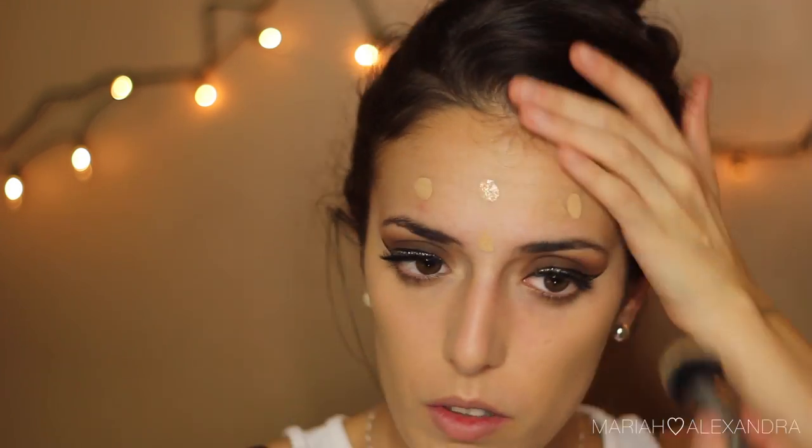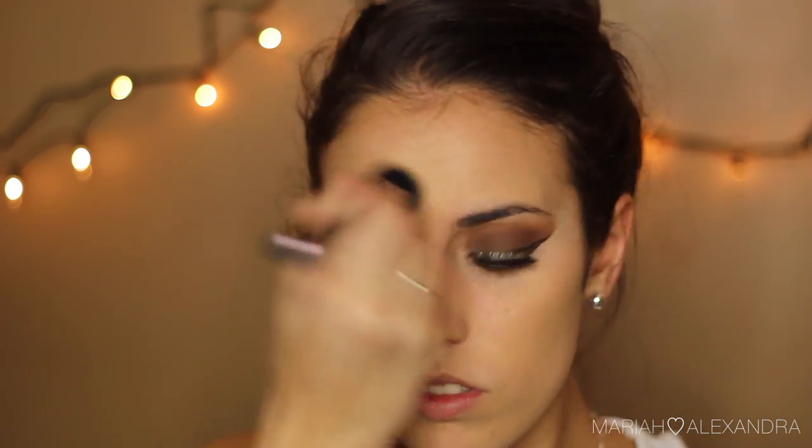I'm pretty much speechless with this foundation brush — it is so great, I'm so glad I have it. It's awesome. Jaclyn Hill, you made me buy it — obviously you make me spend all of my money.